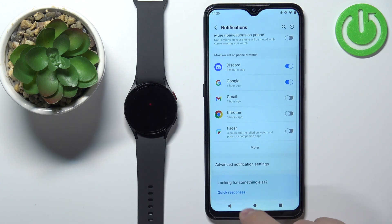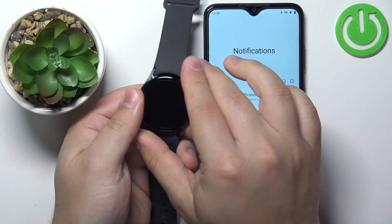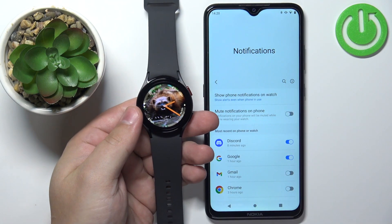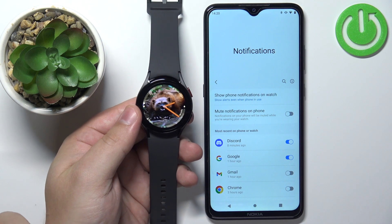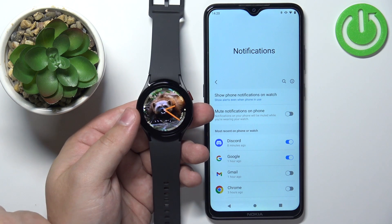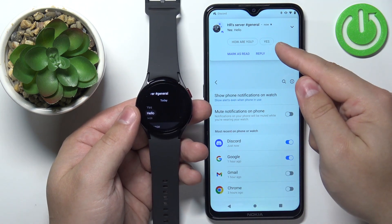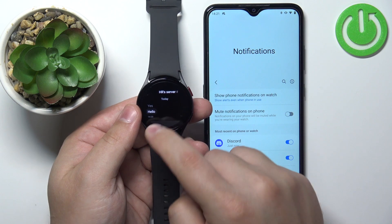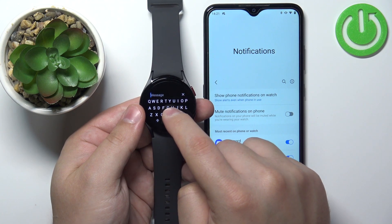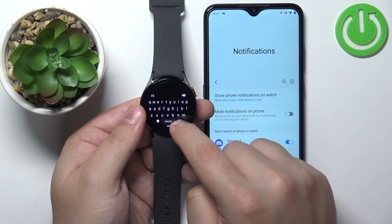Now we should be able to receive notifications on our watch. I'm going to place my finger under the sensor — hopefully it will detect us wearing it — and then I'm going to send myself a message on Discord. And here we have it! We have the message on our phone and also on our watch. We can also reply immediately by tapping right here and replying.